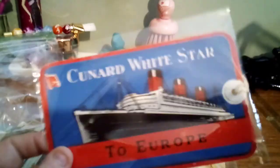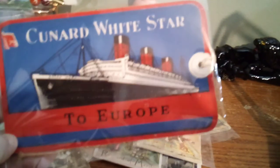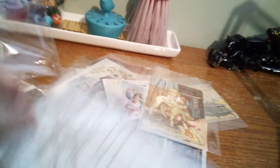And then this last one here is an actual luggage ticket — to the Cunard White Star line to Europe. There's the ticket — not even written on. It says 'Vintage Luggage Tag.' Pretty cool.